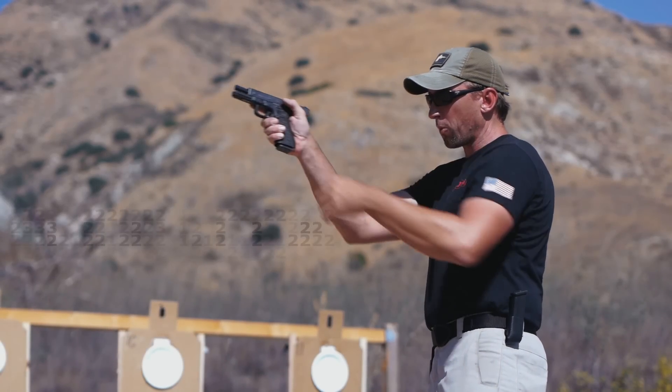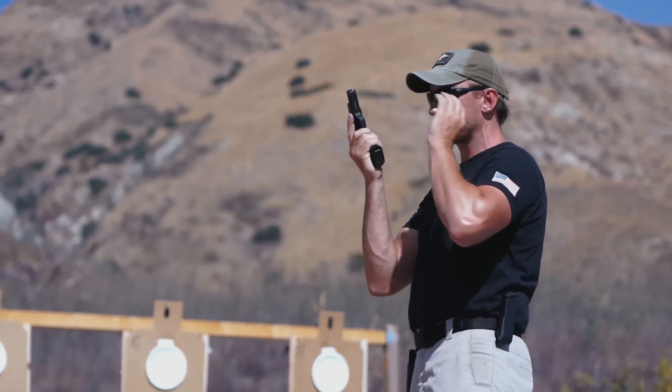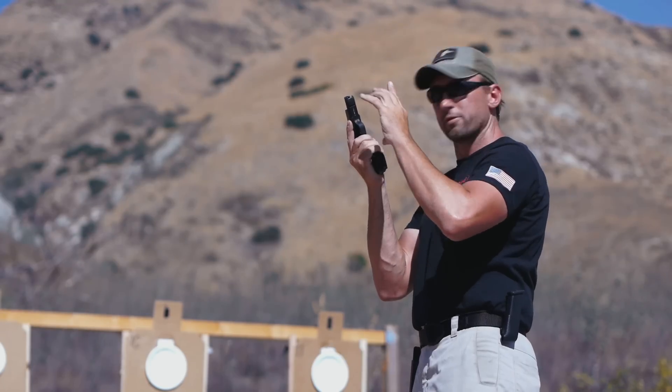As soon as we process it, we're going to start working the gun back to what we call a shooter's box. That's an area right about here — it's going to allow us to keep focus on the target, and when we need to shift focus to the gun, the target is still in our peripheral.